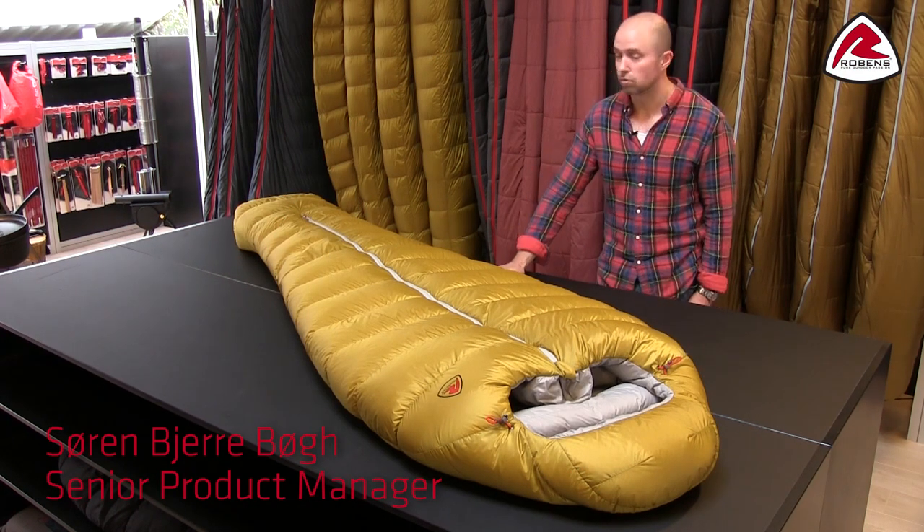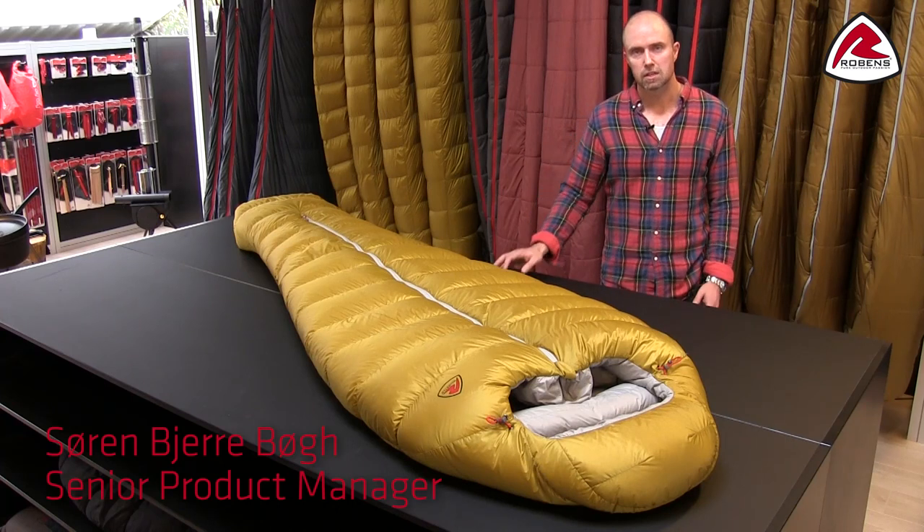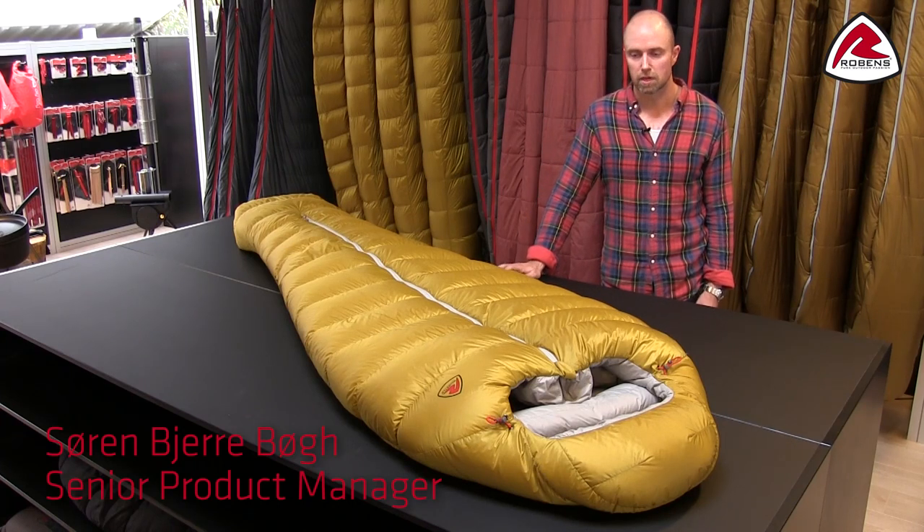Hello and thank you for your interest in our Roben sleeping bags. In this little video I'd like to give you a little insight about our new Colva range.